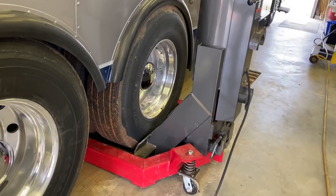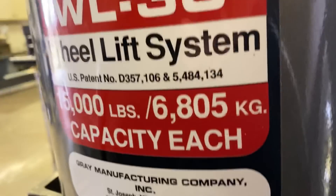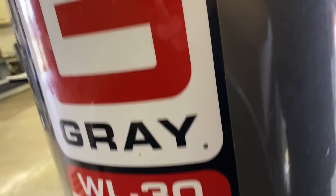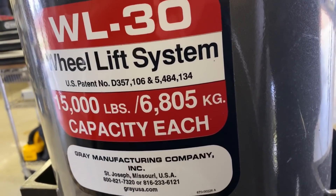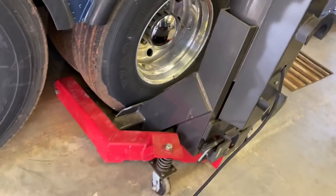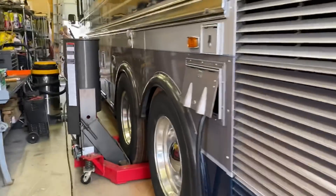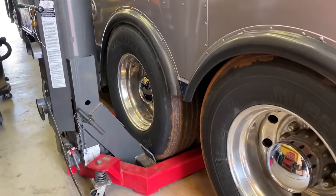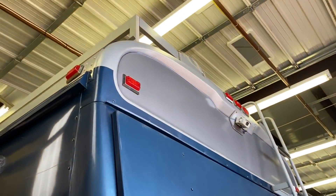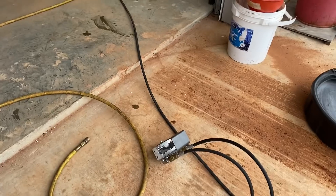Not only do I get to work inside a concrete floor shop, but he's got bus lifts — check these things out. We're within the weight limits, and we just got it weighed, so we know that for a fact. We've got the lift under the drive tire, and the matching one over here on this side. We've got to watch our height — don't want to hit the ceiling. He's got a controller with two paddles, up and down each side. Really cool.